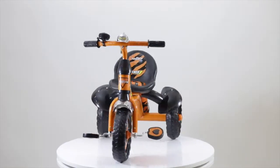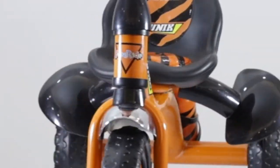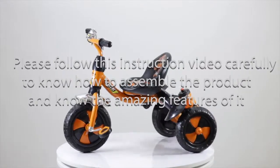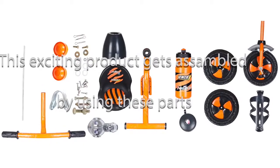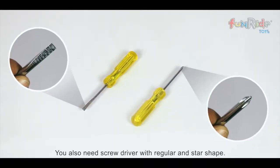Thank you for your purchase of Fun Right Unique Premium Tricycle. The tricycle comes with a heavy-duty metal base, zipper, and ring bell. Please follow this instruction video carefully to assemble the product and learn about its amazing features. This exciting product is assembled using these parts. You will also need a screwdriver with regular and star shapes.